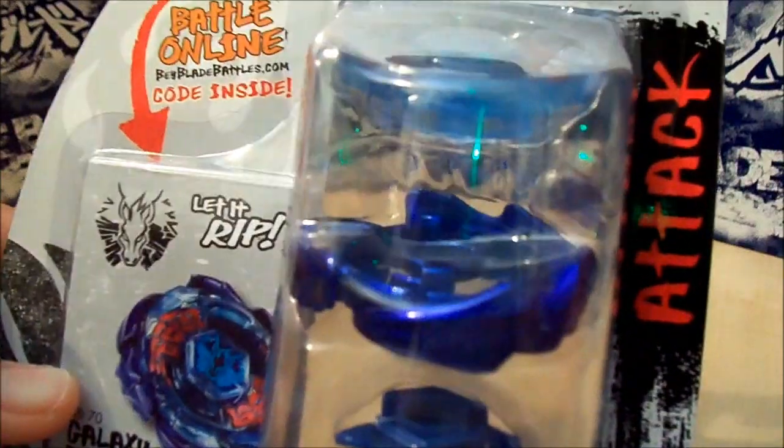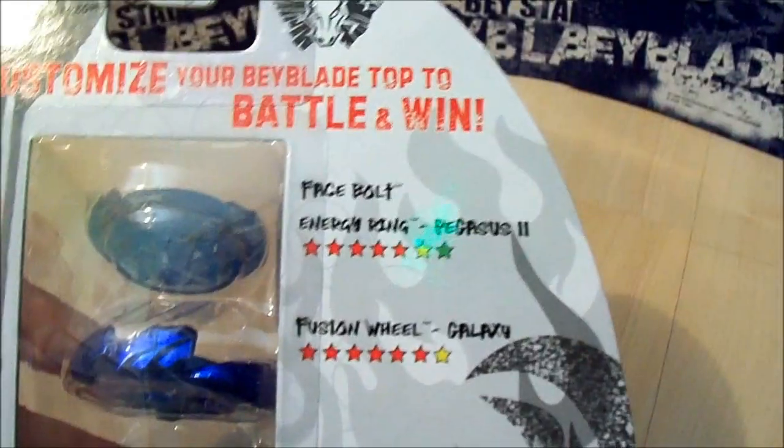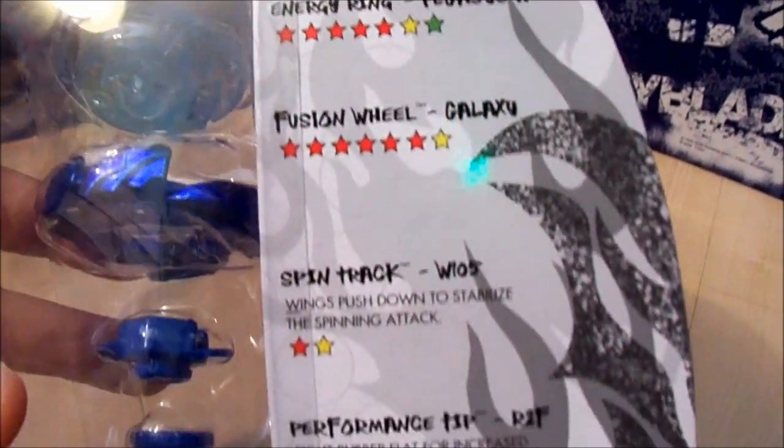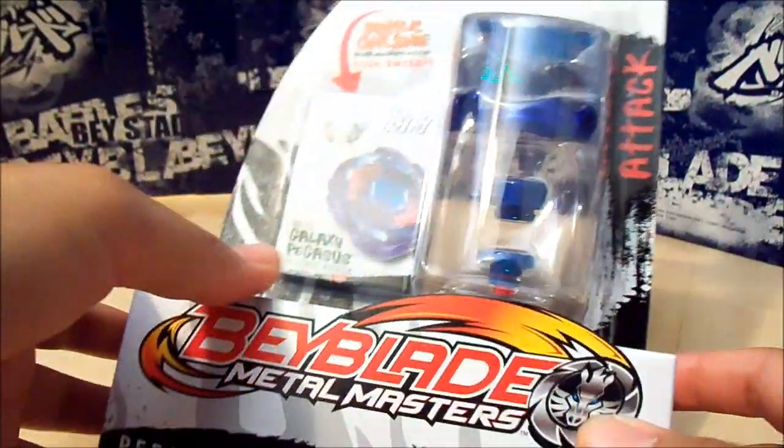Here is the front of the packaging. And the back — the face bolt, energy ring, fusion wheel, spin track, performance tip, all those stats. And that's about it for the packaging.